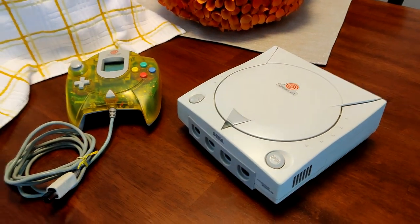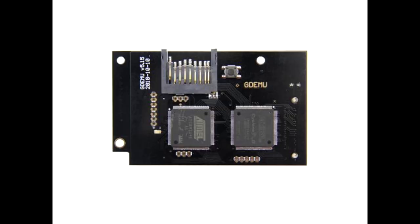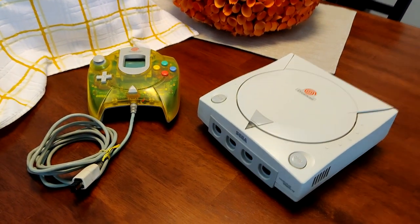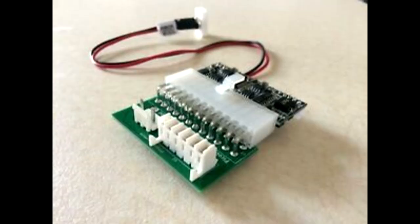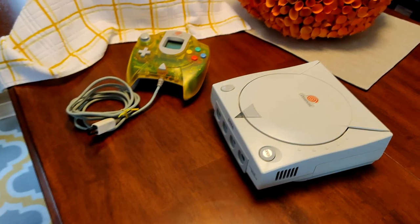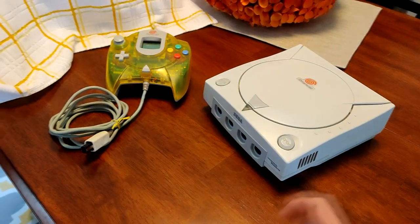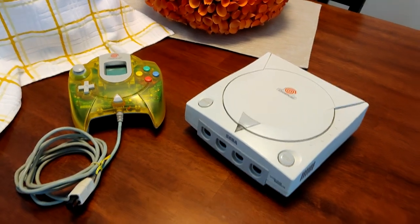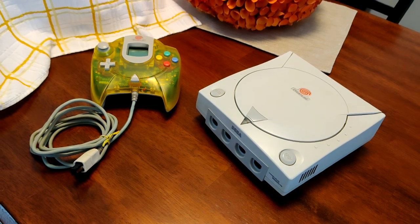There's a lot of good stuff you can do for the Dreamcast. You can put an ODE drive like a GD-EMU or a USB GD-ROM in there and basically remove the need for using discs. You can change the power supply out with a Pico power supply and an adapter. You can also add a new fan because the fan in here is really loud — you can never hear it because the GD-ROM drive is so loud, but once you get rid of the GD-ROM drive, the fan really shines. You can do all that stuff and get a pretty nice little console.